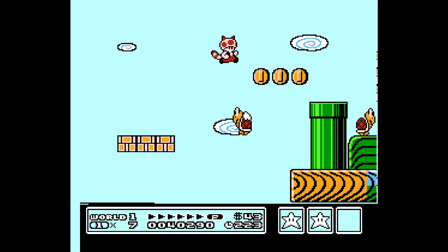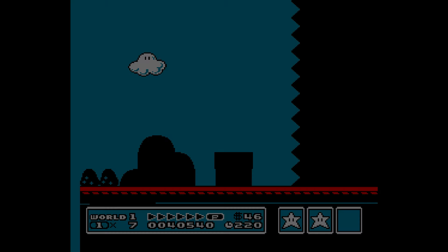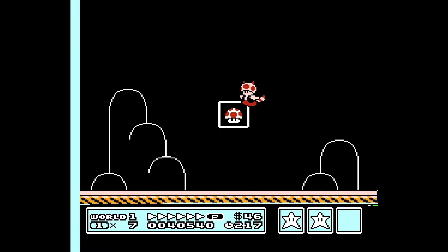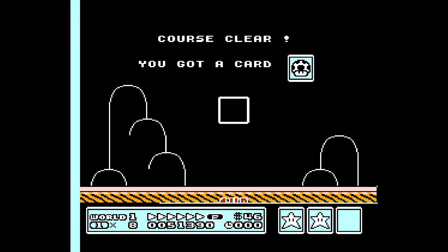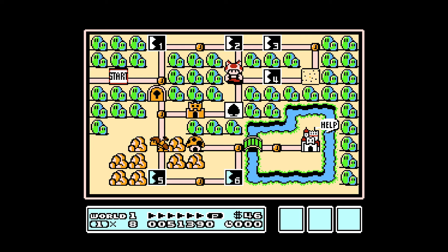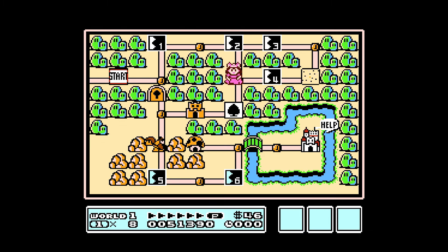Almost at the end here. Down the pipe. There's a Boomerang Brother over there. If you get a running start, you should be able to get the star almost every time, and then I believe you get five free men. We will go back to Peach, or Princess Toadstool.